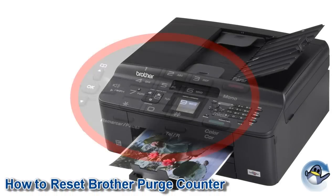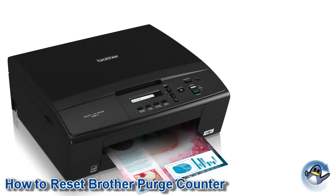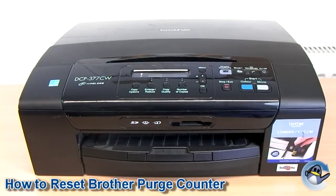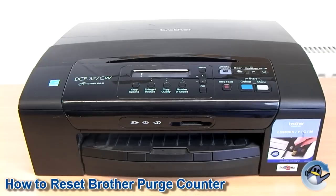Hi, today I'm going to show you how to reset the purge counter on a Brother inkjet printer that comes without a numerical pad. A full list of printers this method has been confirmed with could be found down below. The process shown here should be used to clear error 46, or the unable to clean error on a Brother inkjet printer, and it's worth noting that running through this will not actually empty the waste ink tank of your Brother printer, but will simply clear the message and enable you to carry on printing.